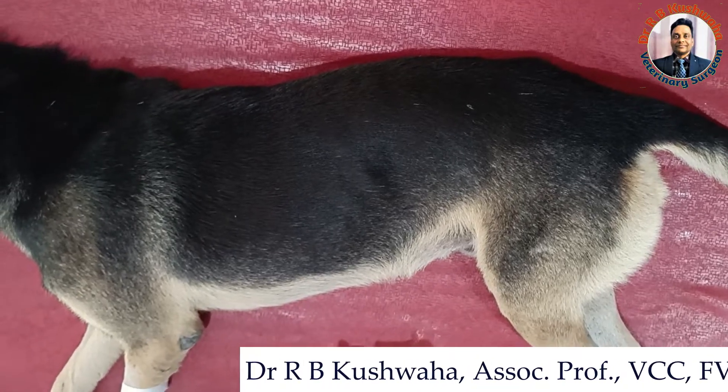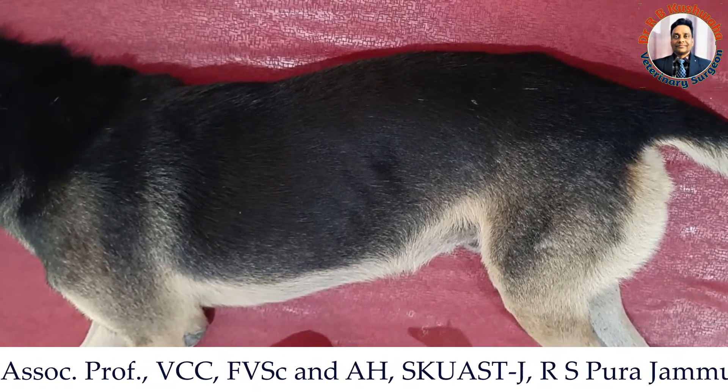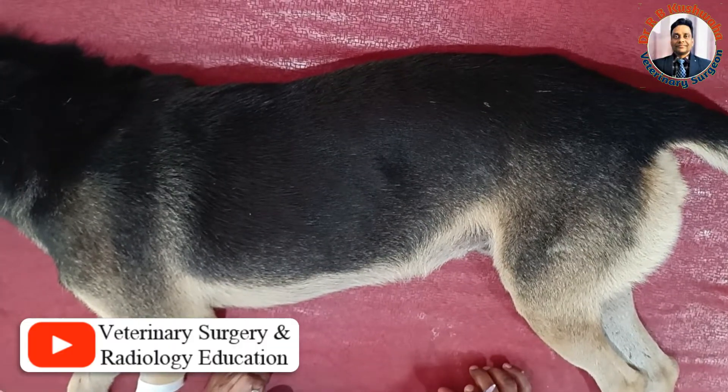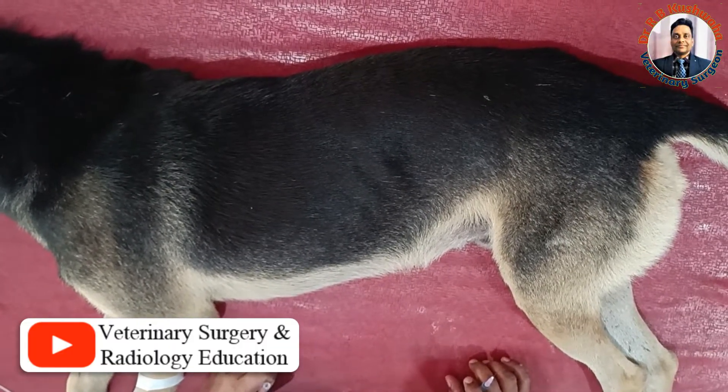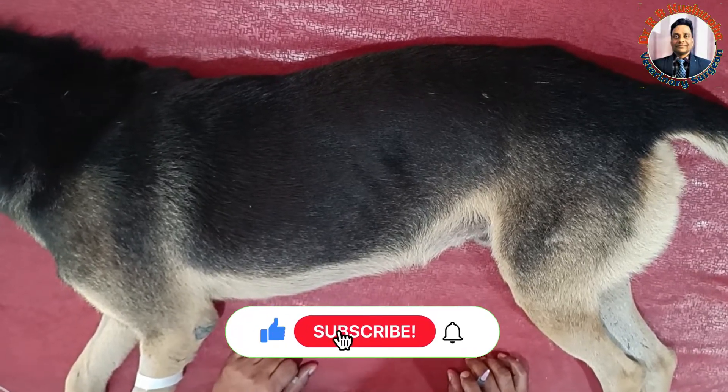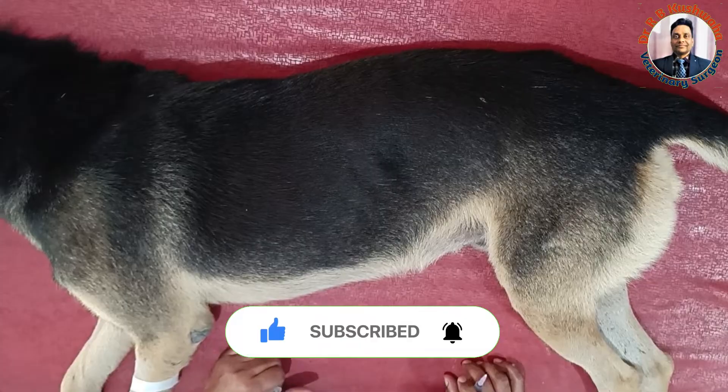Hello friends, this is Dr. R.B. Kusoha, Associate Professor in the Division of Veterinary Clinical Complex at FBSC NIT. Welcome to my YouTube channel, Veterinary Surgery and Radiology Education. If you are new to the channel, kindly subscribe and hit the bell icon for further notifications.